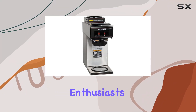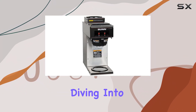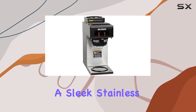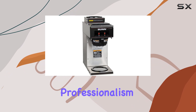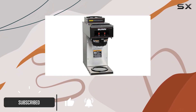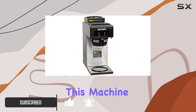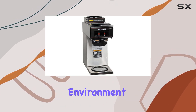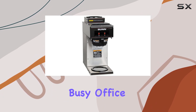Hey there, coffee enthusiasts! Today we're diving into the Bunn commercial coffee brewer pour over with two warmers, boasting a sleek stainless steel finish that screams professionalism. Let's talk about the build quality first. Crafted entirely from stainless steel, this machine exudes durability and reliability, perfect for the bustling environment of a commercial kitchen or a busy office break room.